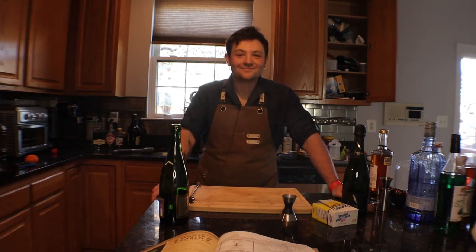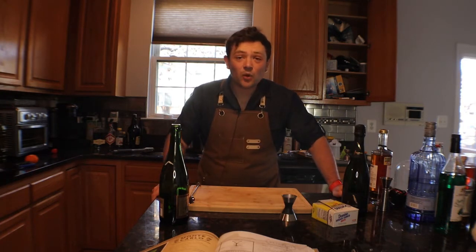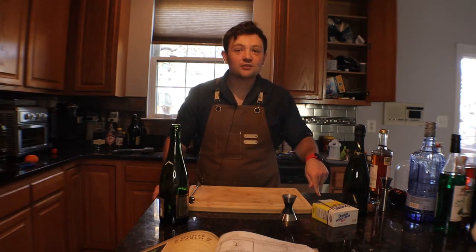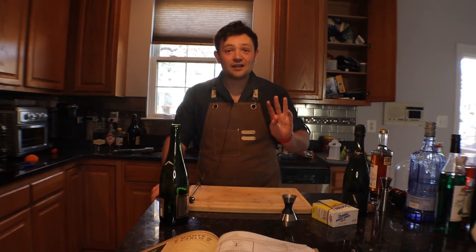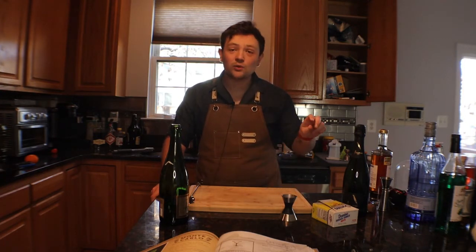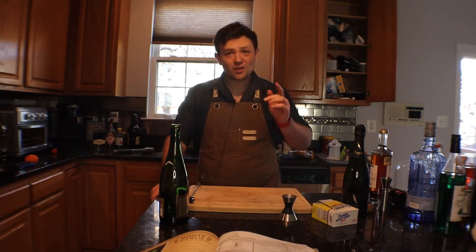Hey everybody, Jonah here, aka the one who drinks. Today we're going to be talking about champagne cocktails that can really shake up your New Year's get-togethers. To be clear, do not shake your champagne — it will explode. Maybe shake your champagne if you hate the people you're spending time with. We're making four drinks today, three of which will be made in a champagne flute, so you can make your drink real fast and get back to the party. They're all delicious and incredibly simple.